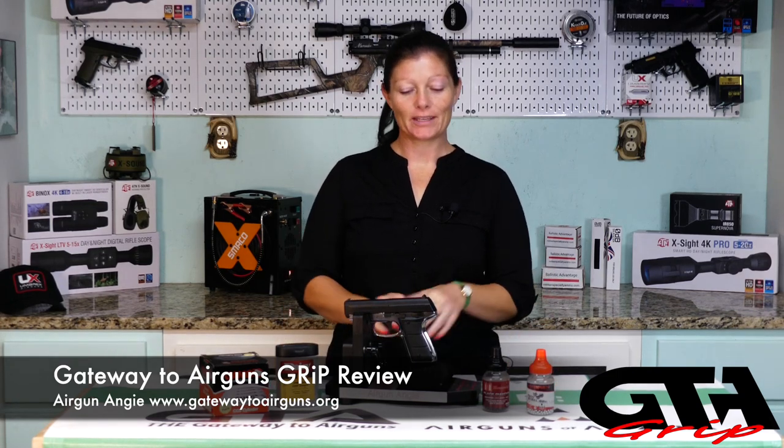Hey guys, Airgun Andrew with Gateway to Airguns. The gun review for this week is going to be the CO2 pistol from Daisy, the Powerline 5501. Let's go ahead and check it out.